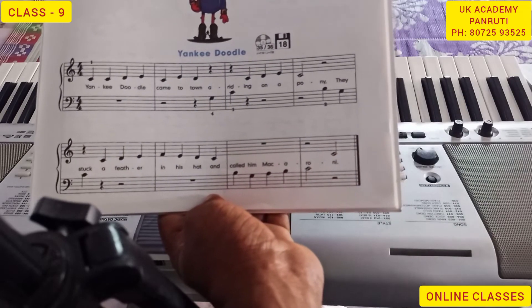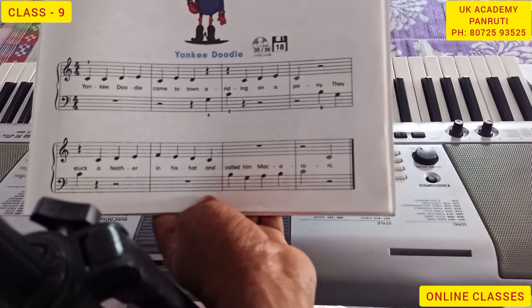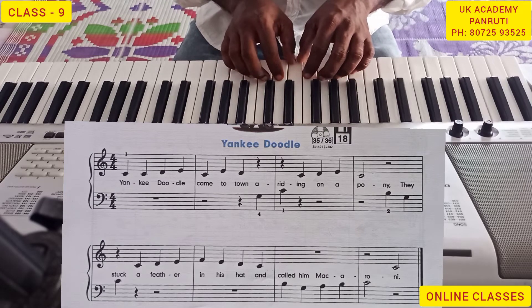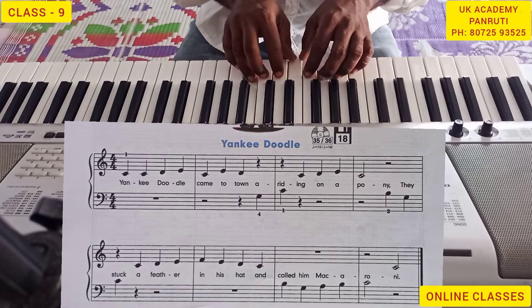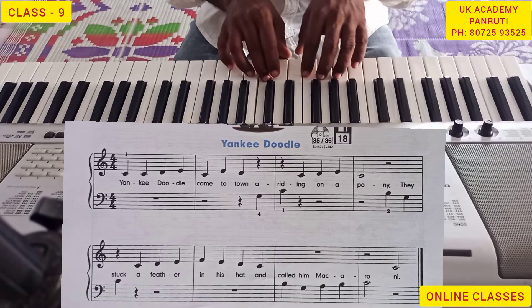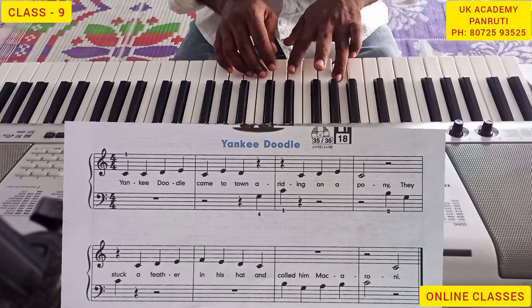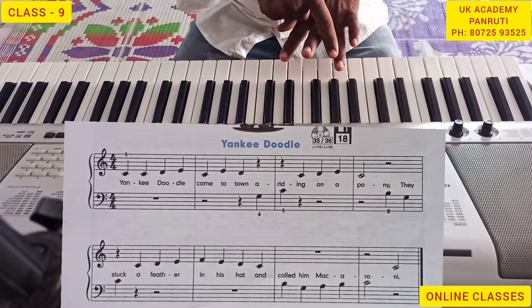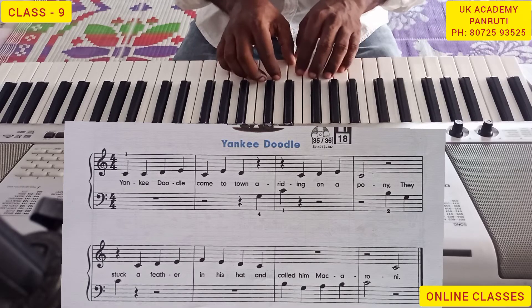Now I can play for you, you can listen. We can use the left hand — the fourth finger. I use the fourth finger of the left hand from the beginning.